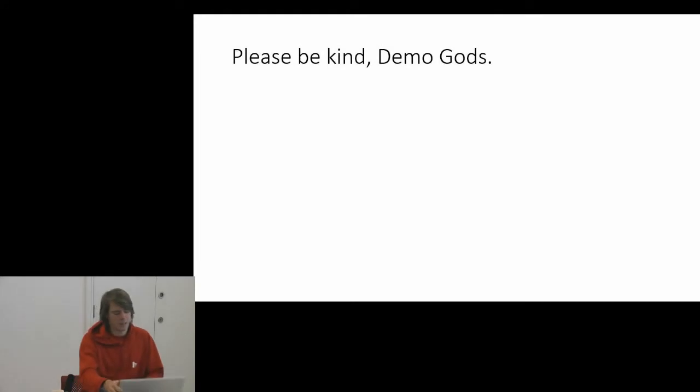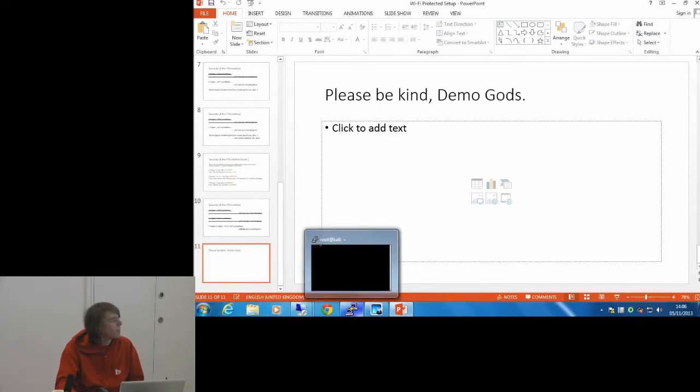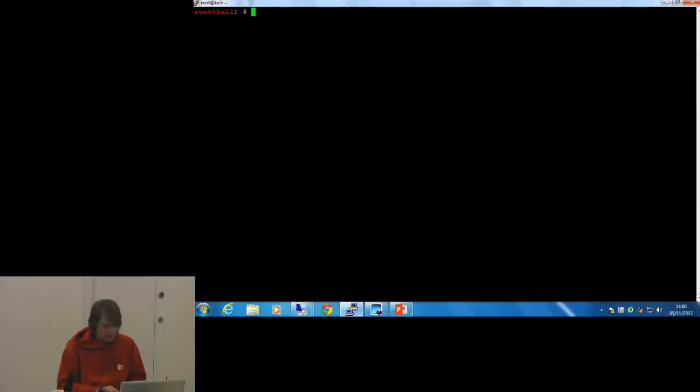I tried to set up a demo and I'm really hoping this works. I've got a virtual machine running on my laptop running a Linux distribution called Kali, which is the successor to Backtrack. I've got a standard home router here that's WPS enabled.